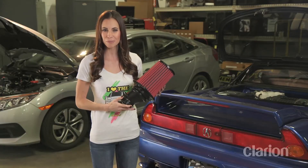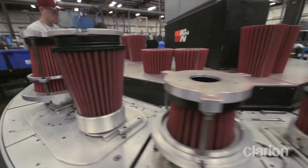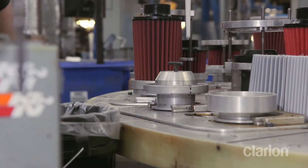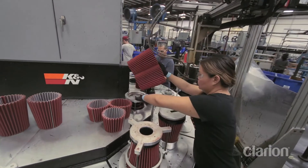And we can't forget about the most important part: the filter. AEM utilizes a dry-flow synthetic oil-free air filter media that is washable and reusable. These low restriction performance air filters are designed to increase horsepower and torque over standard paper air filters.